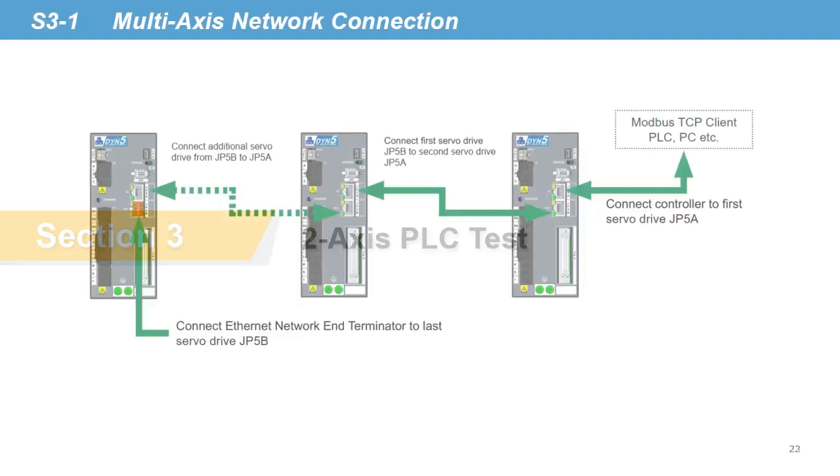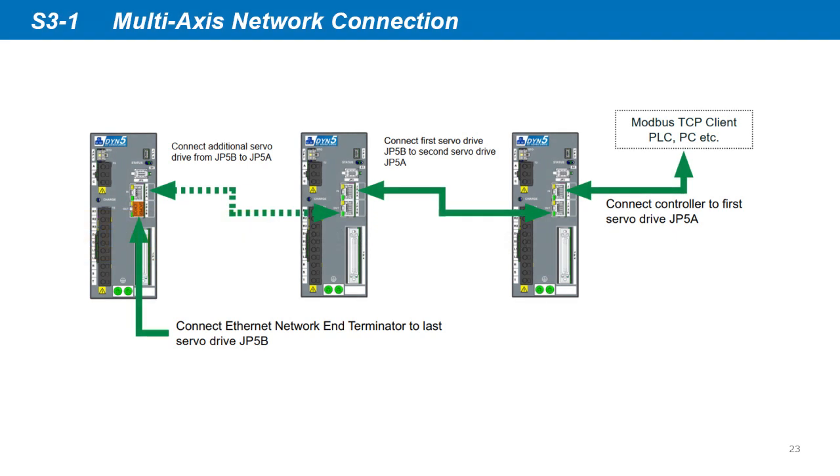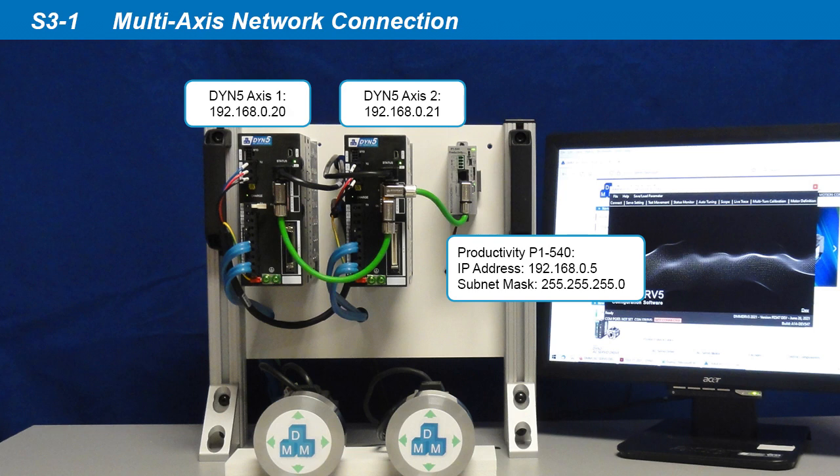In the PLC test, we will use two axes to show a multi-axis example. The DYN5 servo drive has built-in network switch capability which allows daisy chain connection of multiple axes. Connect the Modbus client to the first axis JP5A port. Then from the first axis JP5B, connect into the second axis JP5A, and so on until the last axis. On the last axis servo drive JP5B, connect the network terminator. Set each servo drive to a unique IP address. Put both servo drives into Ethernet mode and set unique IP addresses following section 1 of this video.